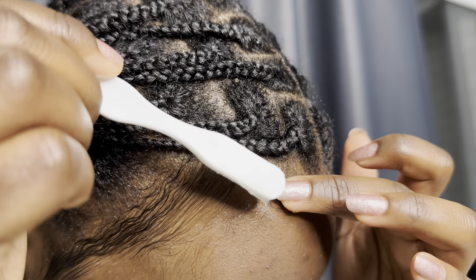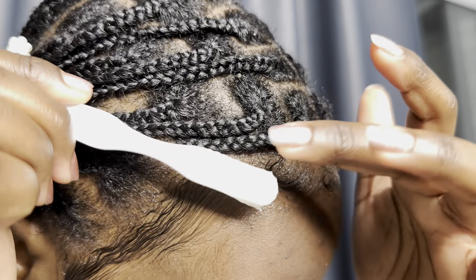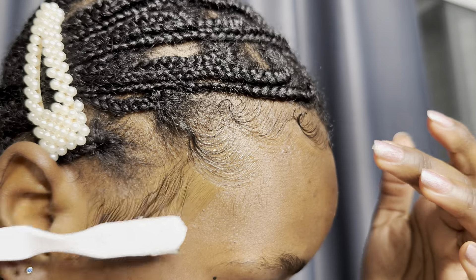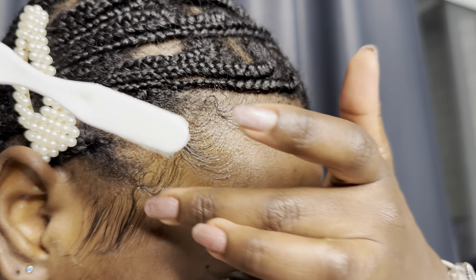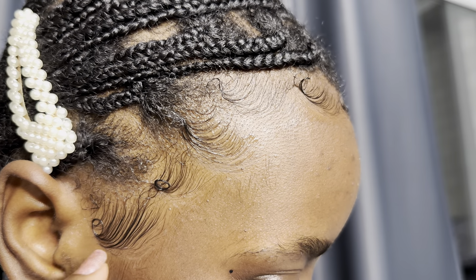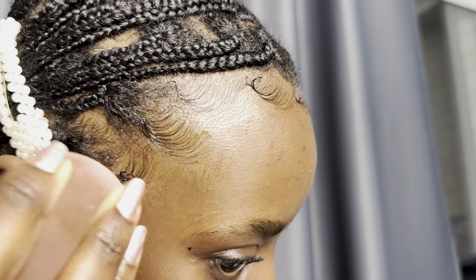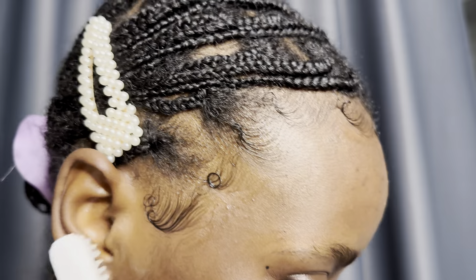This is going to be the direction in which I make my swoops. I didn't like that last swoop, so I redid it later. I then used my beauty blender to soak up extra gel. You don't necessarily need that step if you're going to be using a scarf. However, I personally don't use a scarf.